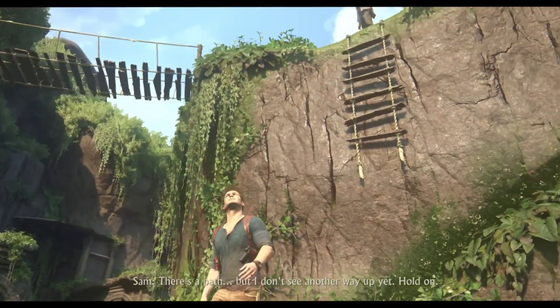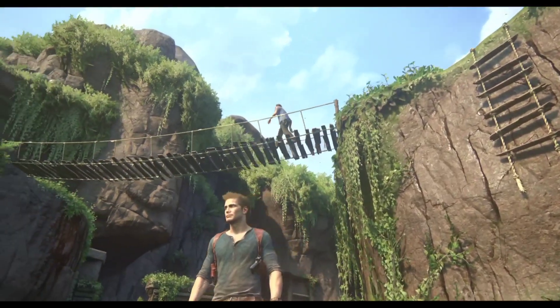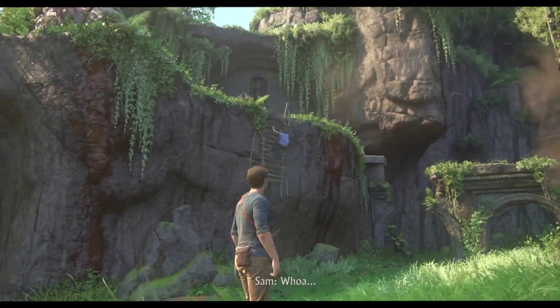Now how do I know this? Well, if you go ahead and open the Discord server of Vita 3K Emulator, you can see that the developer made a comment saying that as soon as he's done with the Vulkan Renderer, he'll start porting Vita 3K for Android devices.